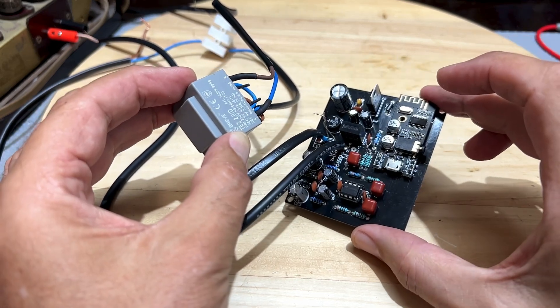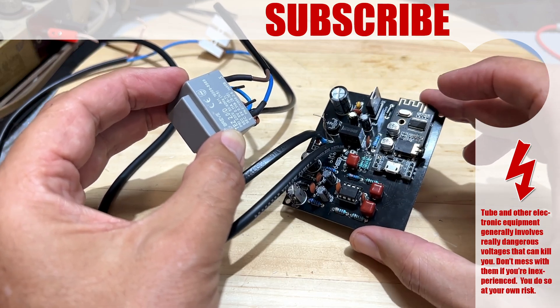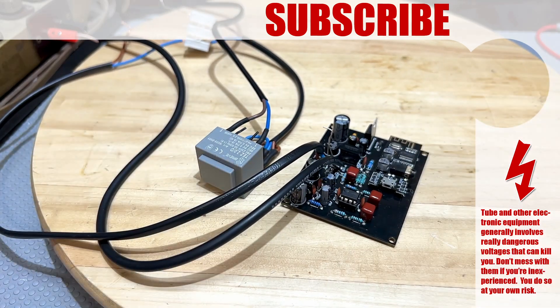Having a tube radio playing Bluetooth is really great — all of mine get converted — but it's not as great as not getting shocked. I hope you've enjoyed that. If you have, click like, share, subscribe, and all that jazz. If you want to support the channel directly, you can do so on Patreon and PayPal — links are in the description below. Thanks for watching. Bye for now, and most of all, stay safe.